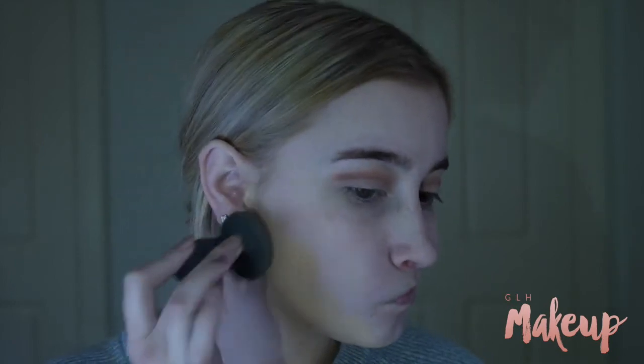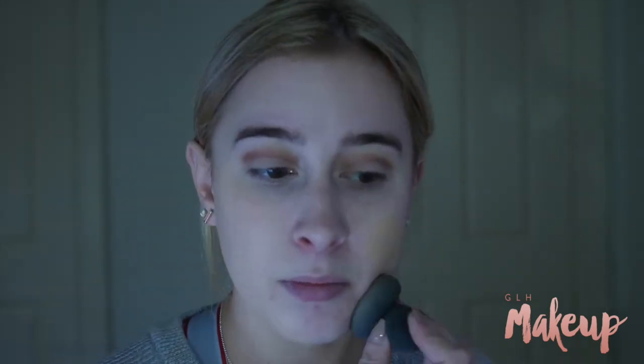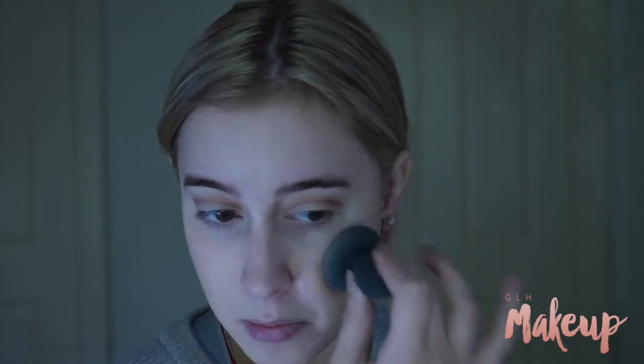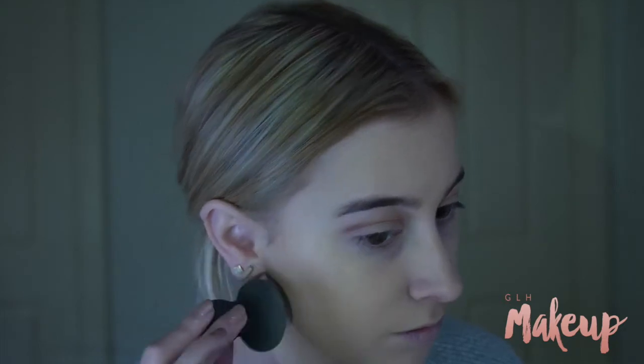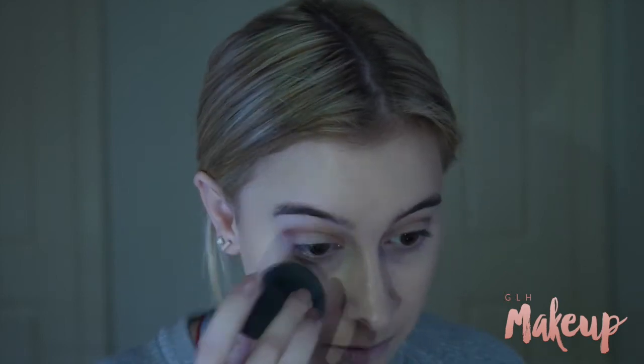It doesn't actually have a name on it — it's like golden beige or something. It's the second lightest shade, I think, because the shades seem to get pretty dark. I'm fake tanned and even the second shade was just right, and the shade after was too dark. So yeah, the shades do get pretty dark.